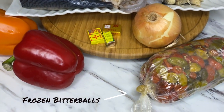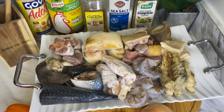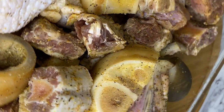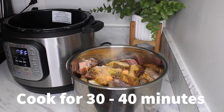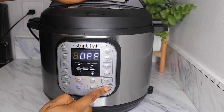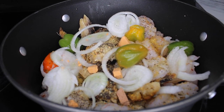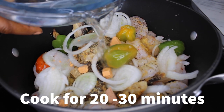We will start out by putting the tougher meat into the pressure cooker and let it cook for about 30 to 40 minutes. I will also be putting the fish and the softer meat on the stove and let it cook about 20 to 30 minutes.